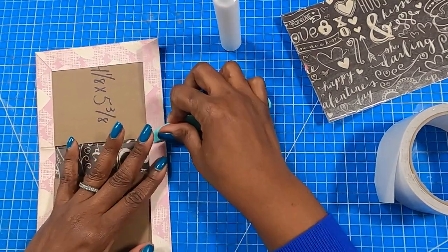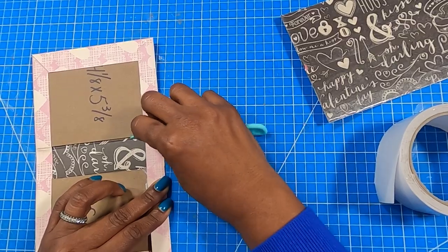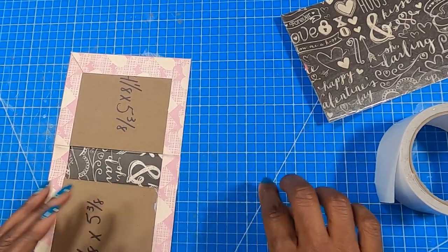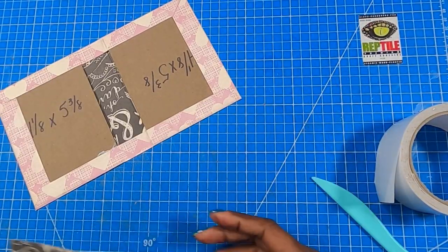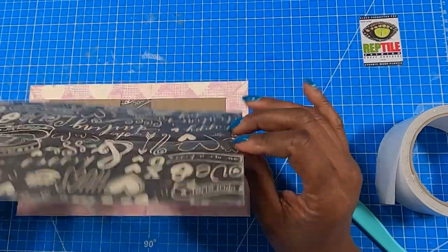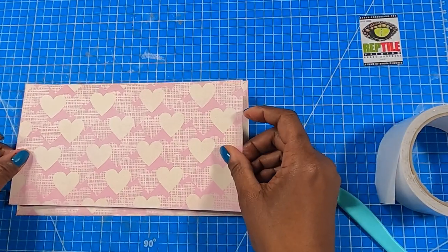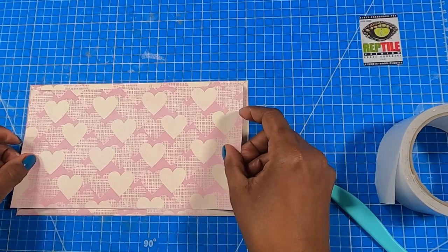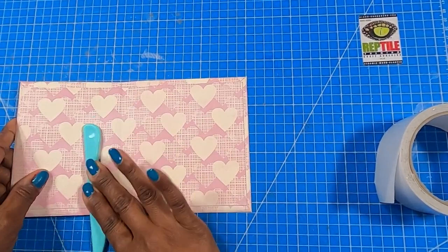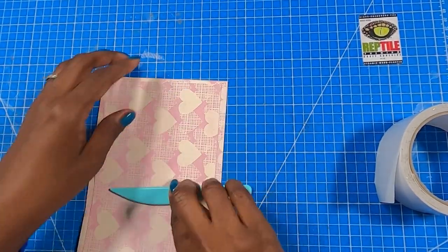Let's fold that over. Make sure you get in that spine, get that nice and stuck. And now we have a cute little outside to our book.